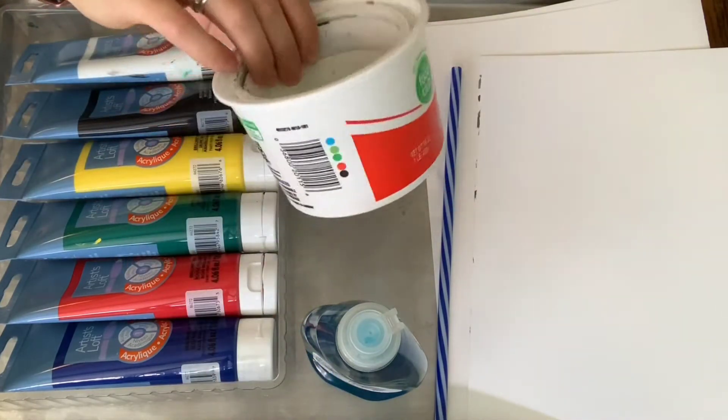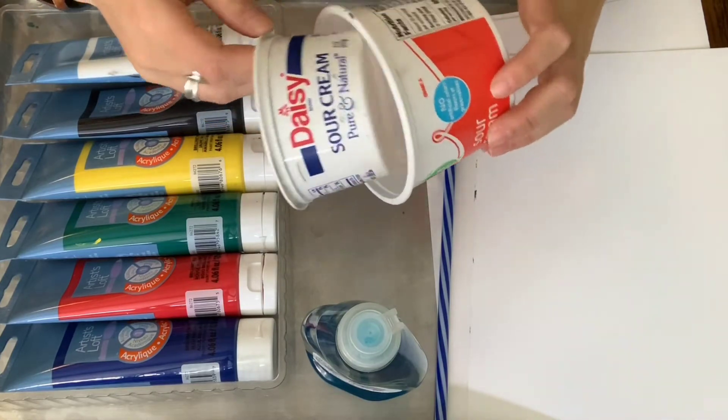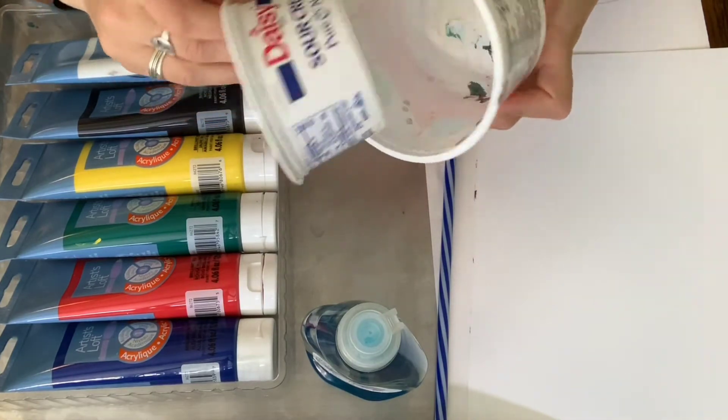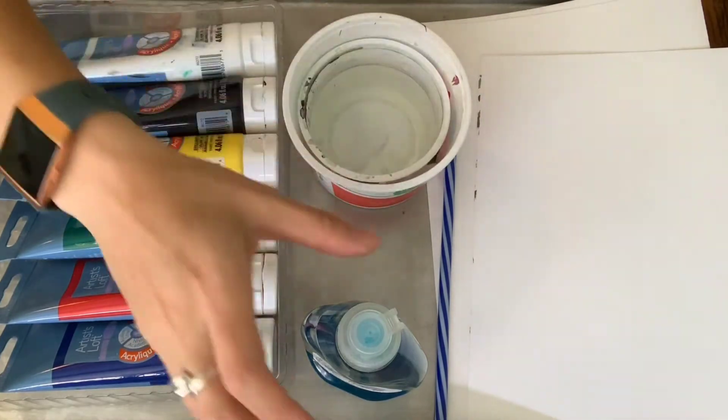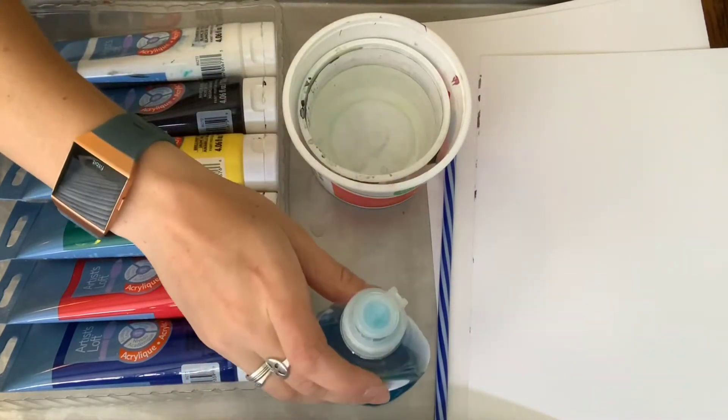Then you can get some cups to put your bubbles in — you're going to be making your bubbles in them. Something disposable is nice just because it's not going to get stained, or you can get rid of it when you're done. And then you'll need some soap to help make the bubbles.